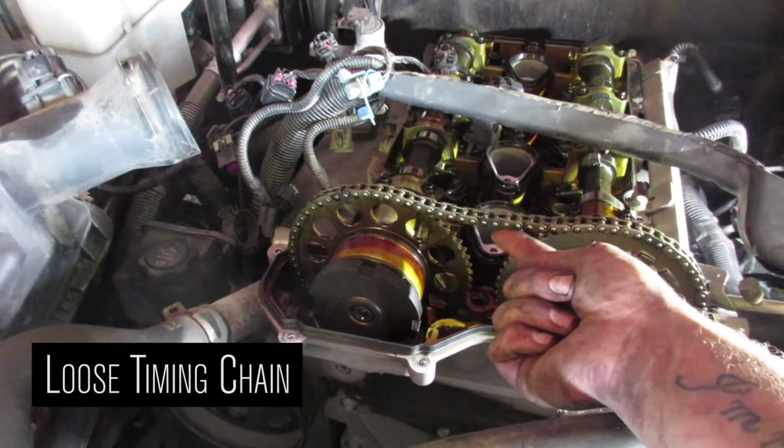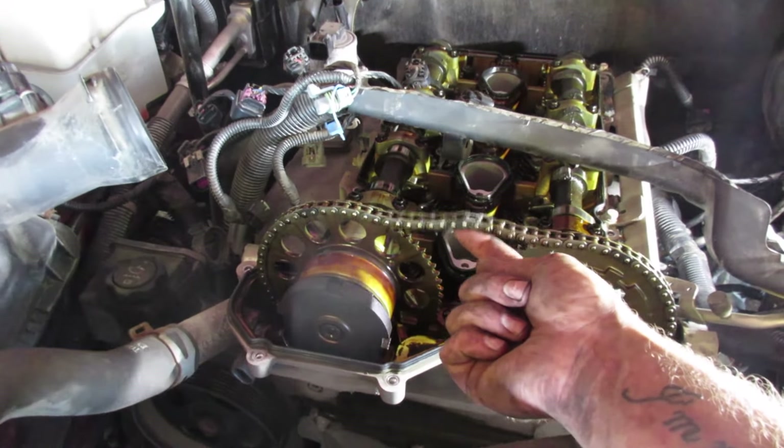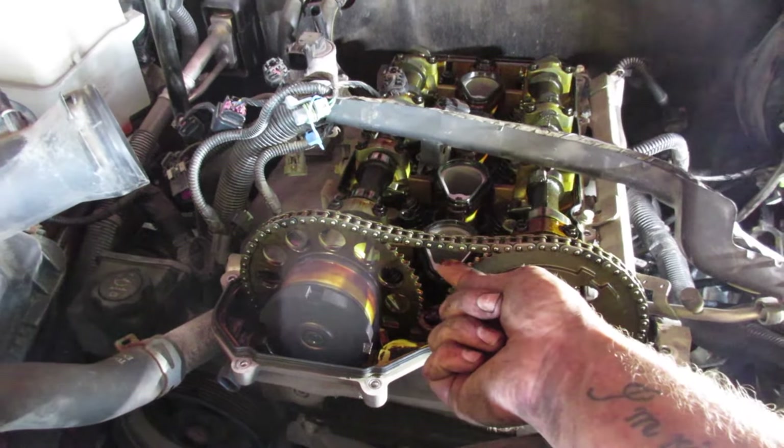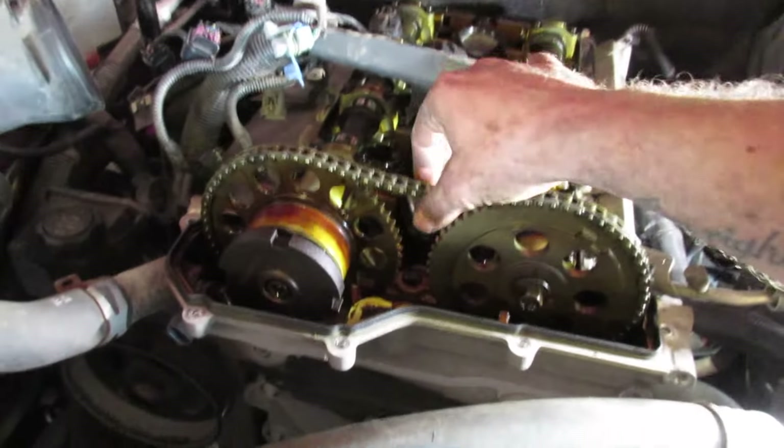Here's the timing chain, and you can see that it's pretty loose. There's no way that you're going to be able to take up this slack with a tensioner of any kind, or any other way. You couldn't even take a link out - that's not a good idea. So we're going to replace it.